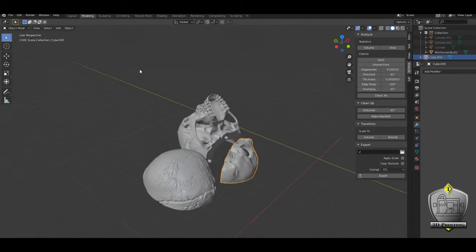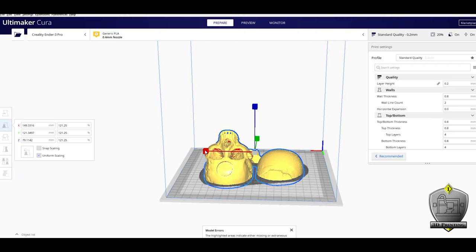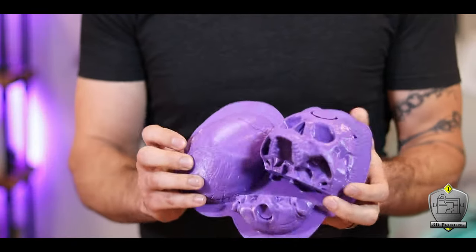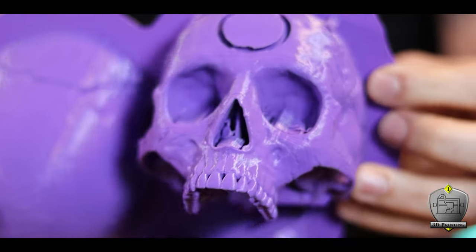Now once I was happy with the overall look, I sent the file to my Cura slicer to prepare it for print. Then it was off to the 3D printer to start making my virtual skull a reality. This took the better part of two days to print up, but it was well worth it.